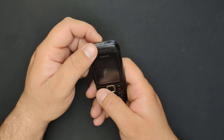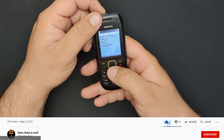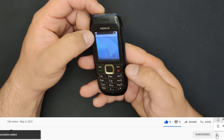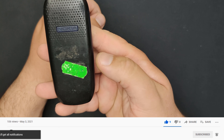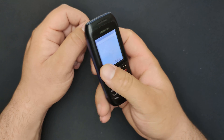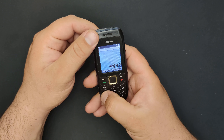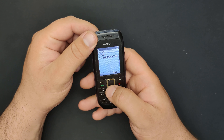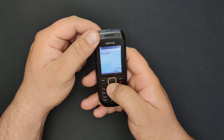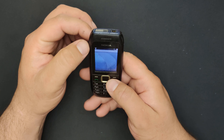Hello everyone, welcome to this video in which I'm going to refurbish the Nokia 1616-2. It's looking like you see it — scratches, dust, dirt, etc. The phone is fully functional, about 290 hours in. Let's begin.